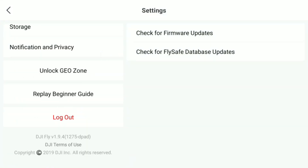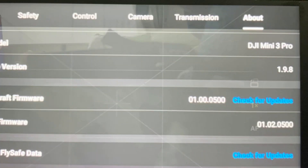However, those of you that didn't quite get a chance to update this pretty quickly found that this update 1.9.8 and the new firmware version for the Mini 3 Pro, which was 0102.0500, was actually pulled by DJI with no explanation why — until today.